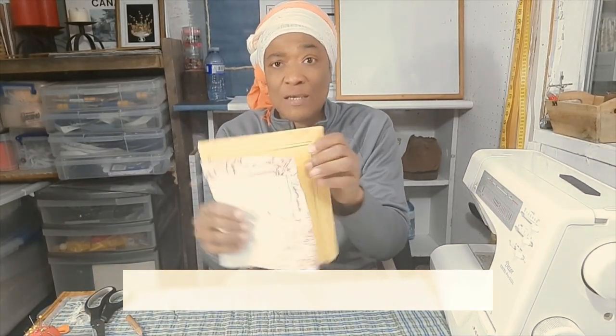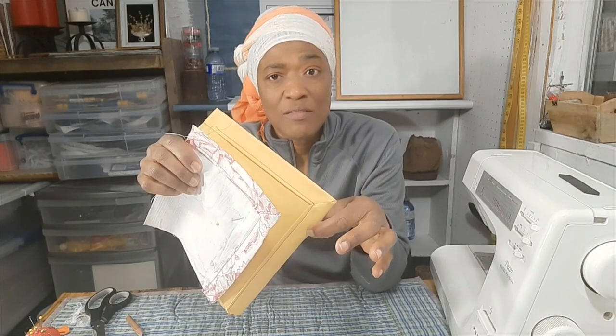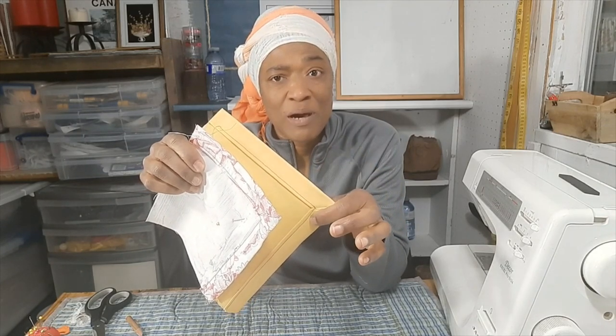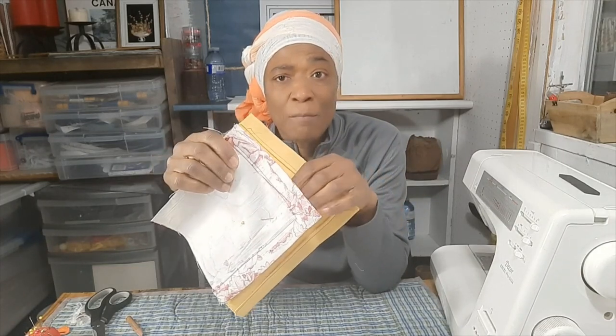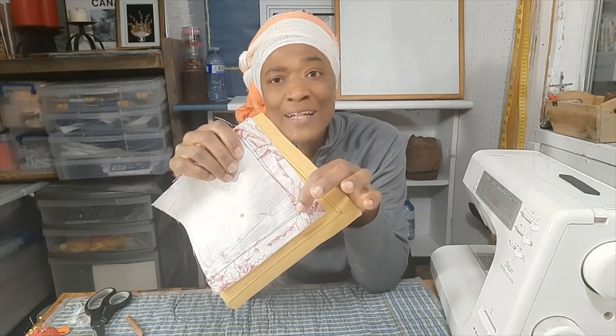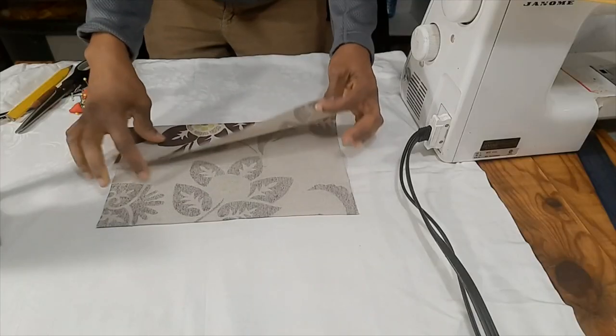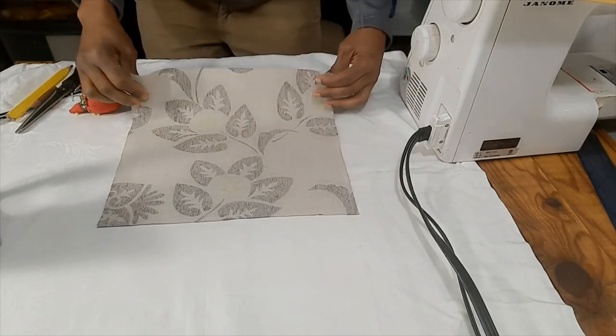Hi guys, thanks for taking the time to watch this video lesson. I will be teaching about mitering your corners. Sometimes when you do projects that have two hems meeting, you can either flat stitch one over the other — the bottom over the side or the side over the bottom — or you can do a mitered corner. By far, a mitered corner usually gives you a more clean and tailored look, so let's get to it.